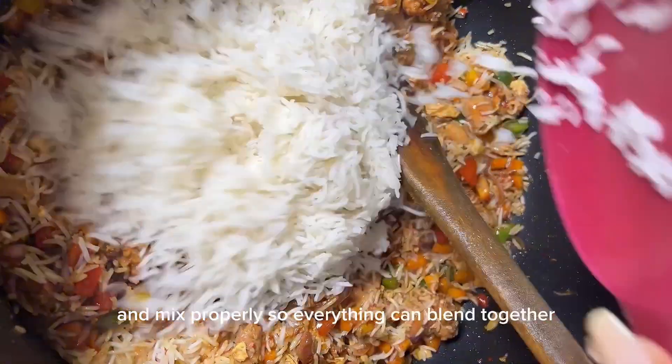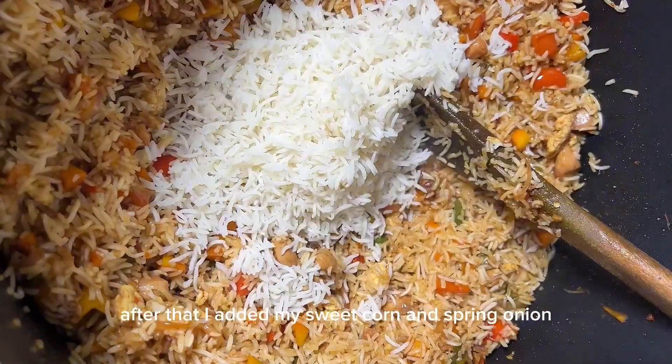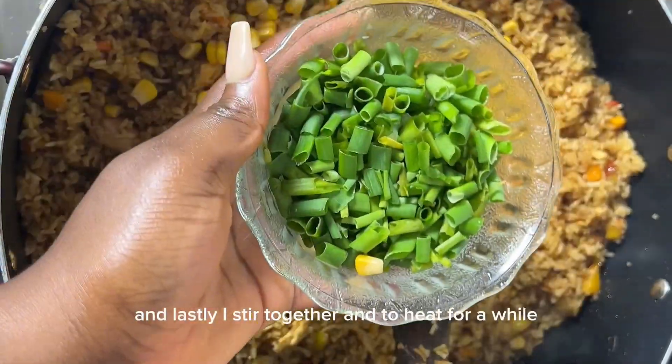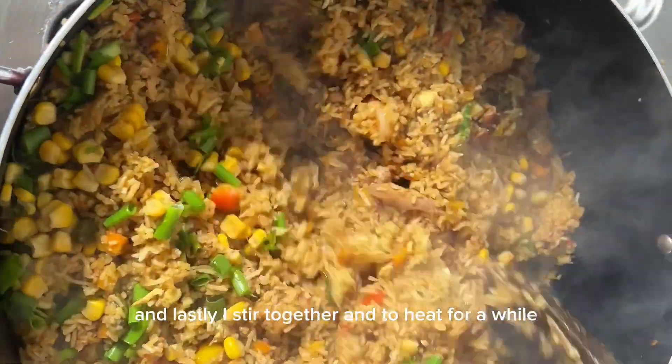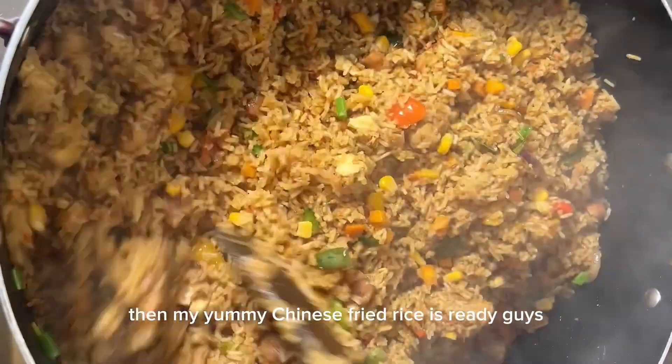After that, I added my sweet corn and spring onion. Lastly, I stir everything together and let it heat for a while, then my yummy Chinese fried rice is ready guys!